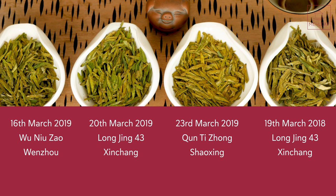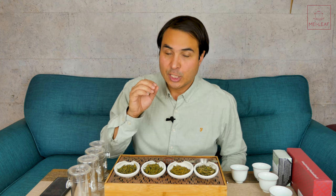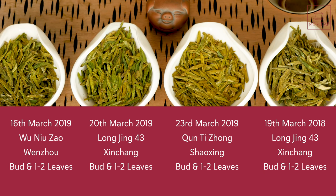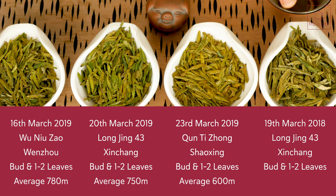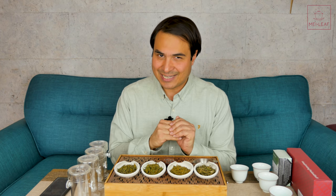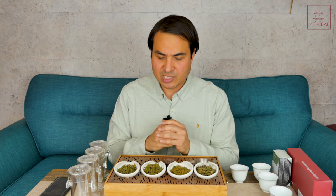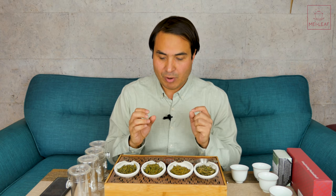Picking and processing on these are all very, very similar: a bud and one leaf, or a bud and two leaves. They are machine-fired to fix, and then hand-fired to finish. Elevation is very, very similar: 780 meters, 750 meters, and 600 meters. The elevations are all very good for Long Jing tea, and as I said in my previous video, elevation is not such a big factor when you are purchasing early spring picked tea.